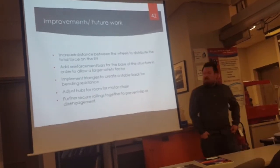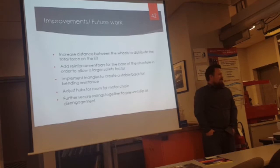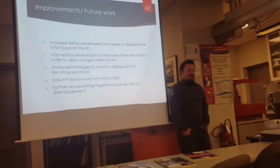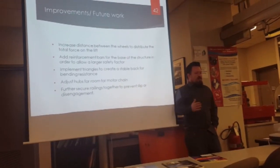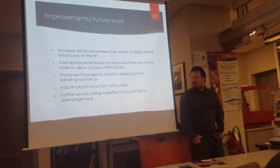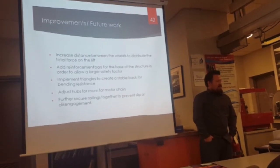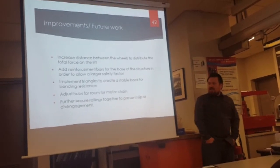Improvements we want to make in the future include increasing the distance between the wheels to distribute the total force, adding reinforcement to the bars and more securements along the bar so that flexion wouldn't be as much as weight is increased, and increasing triangles on the back of the lift itself to give it more stability.